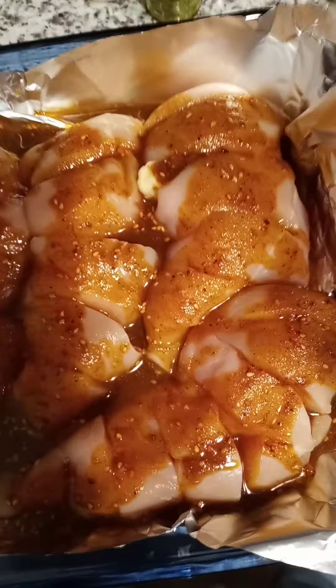I blended all of this together and then tasted it — not by dipping my finger in the sauce, but by taking a little spoon out. I try to be very sanitary even if I'm just cooking for myself for a couple of days.